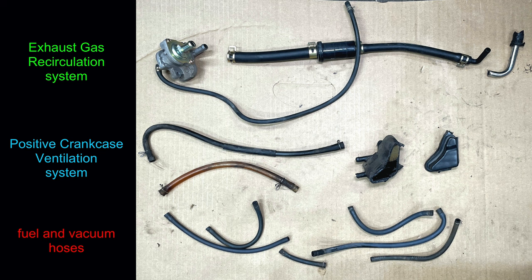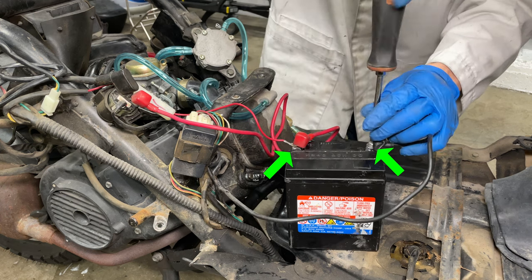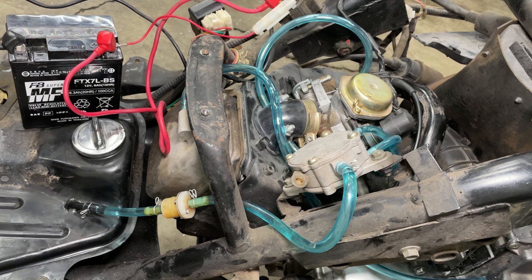In this video, we removed the EGR system from the scooter, simplified the PCV system, and installed new fuel and vacuum hoses. Before I put everything back together, I want to hook up the battery and make sure the scooter runs. It will take a few seconds for the fuel pump to fill the hoses and the carburetor with gas. That's it — the engine runs!